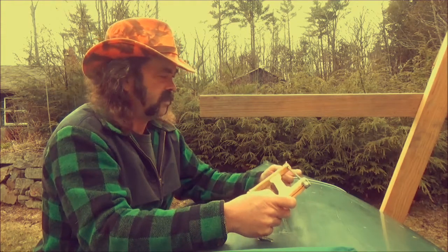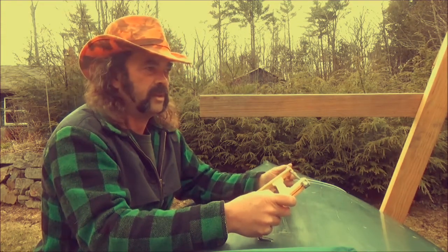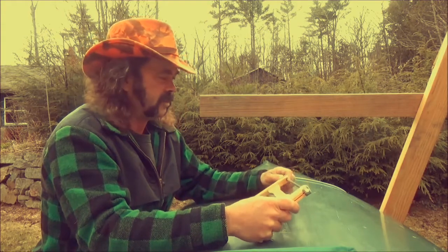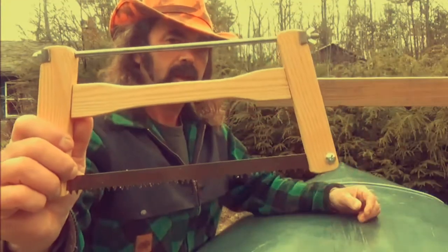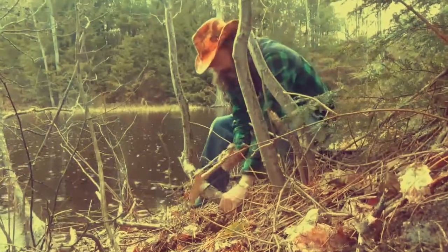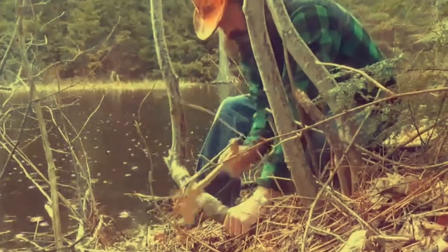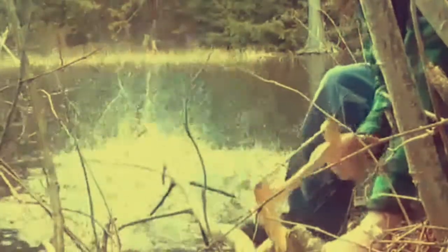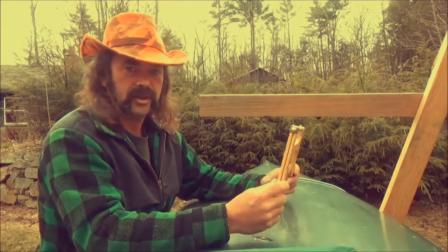I wanted to talk to you a little bit about the Saw-Whet. You've seen me put it on Instagram and I did a little intro video months ago. I've had a lot of people asking about it. It's pretty basic in the sense that it's a traditional brush saw, folding camp saw, buck saw, bushcraft saw — whatever you want to call it. It's a saw that folds up and you cut wood. We're calling it the Saw-Whet.